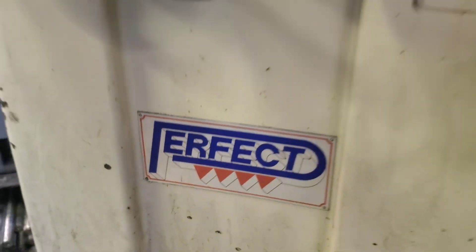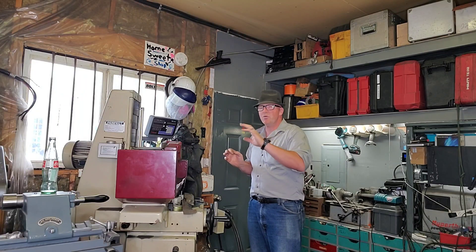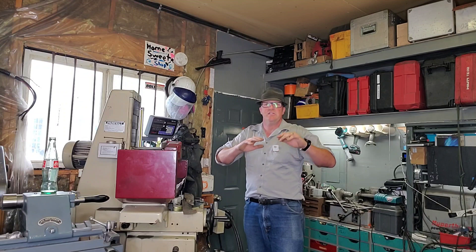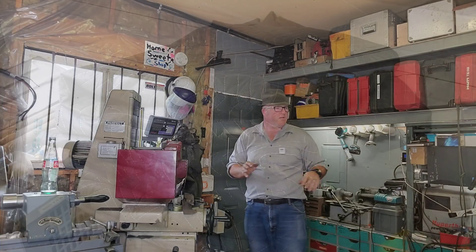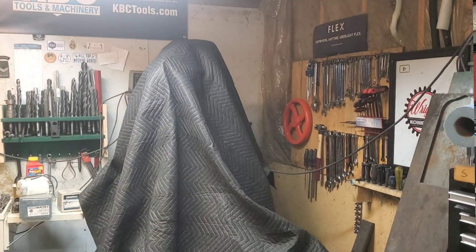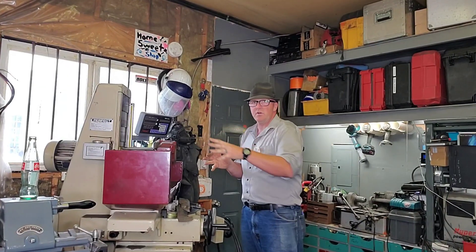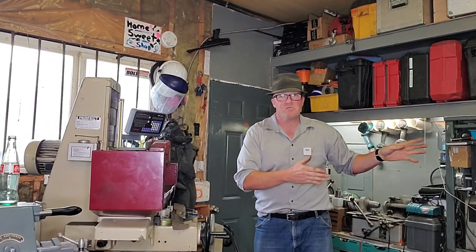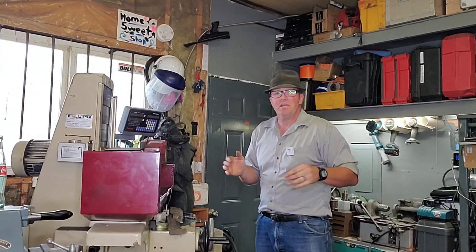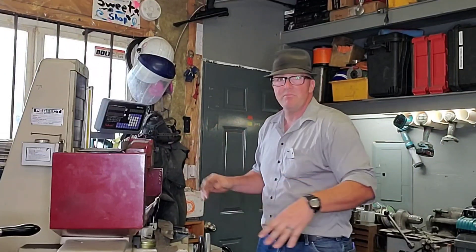Over here I've got my grinding station. I cover all of my machines with blankets — I'll show a clip of it. When I have dirty jobs like plasma cutting or grinding, all of the other machines are covered to keep that grinding dust off the ways. It's not ideal having a surface grinder or cylindrical grinder or plasma table in a shop like this, but you do what you've got to do with small shops. Cover everything, do the job, clean up, and then take the sheets off.